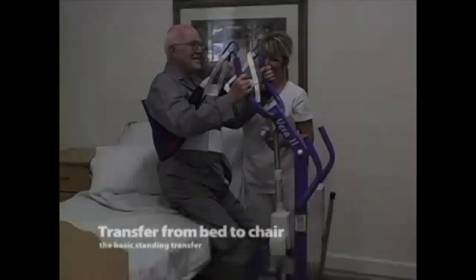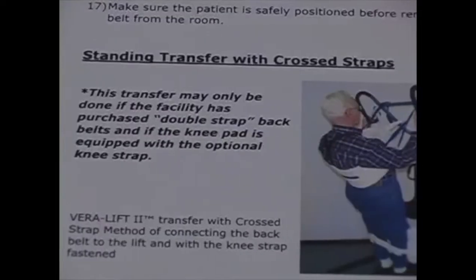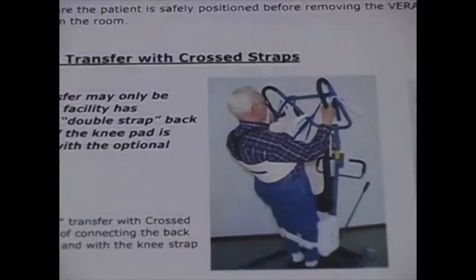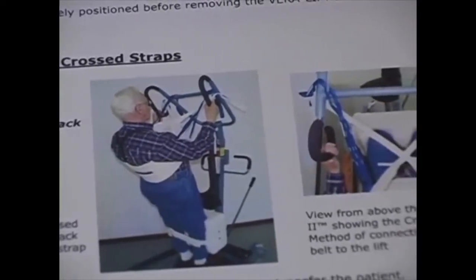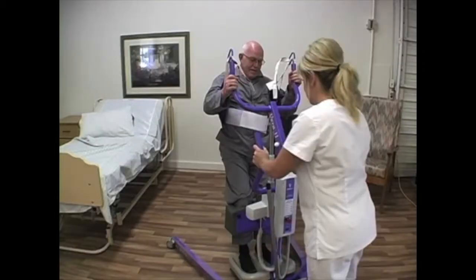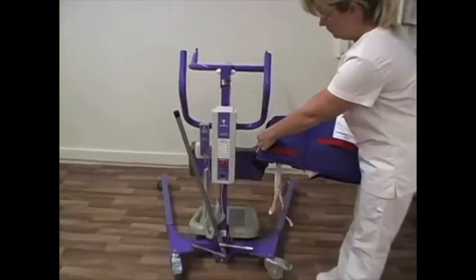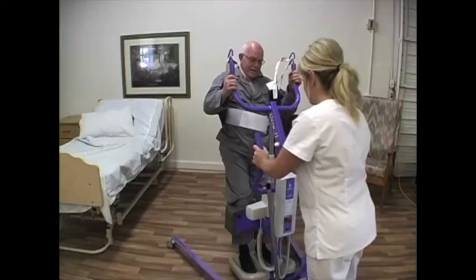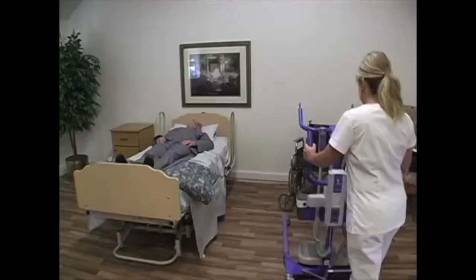Transfers. Transfer from bed to chair — the basic standing transfer. Two methods of connecting the back belt to the lift arm hooks can be used for transfers. Refer to the VeraLift 2 operations manual or contact your distributor for client selection criteria for each of these methods. Before transferring the client, be sure to perform all pre-transfer procedures, which include checking the care plan, the required number of staff, which size back belt, and which method of connecting the back belt to the lift arm hooks is to be used, perform lift and sling inspection, and do a pre-transfer trial run.